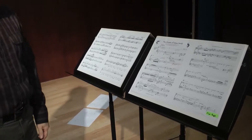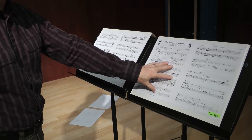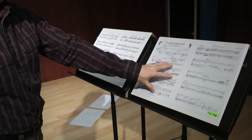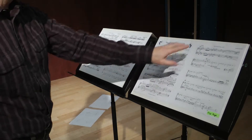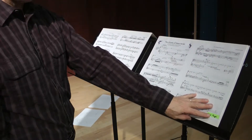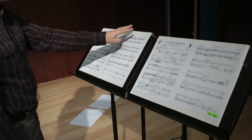Now I'm over on the player two side. You'll see that once you put these together, it's evident that the second flute player is going to need to start on the third page in, which is where their page one is, then go to page two, and they'll be able to come back over here to page three and page four.